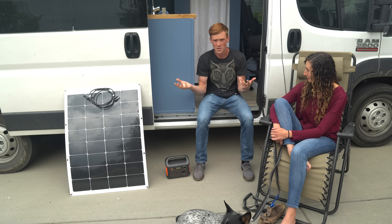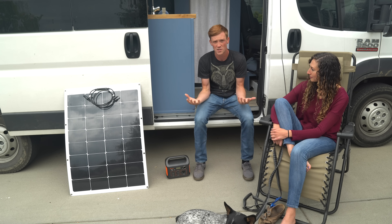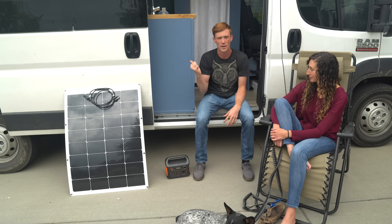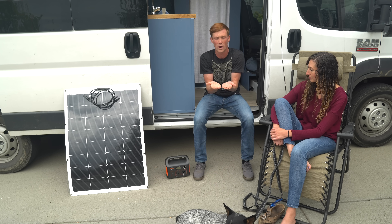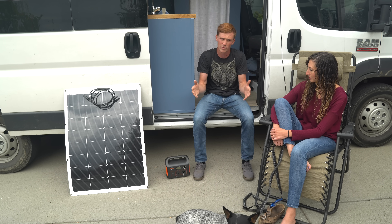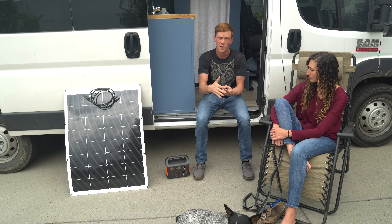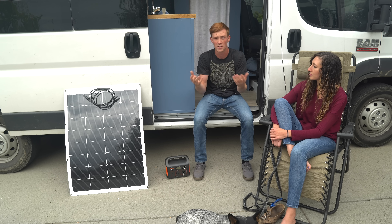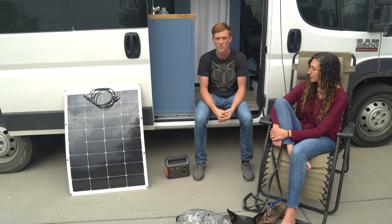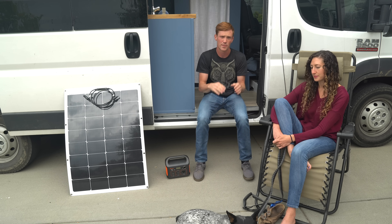The solar panels we went with are Renogy's 300-watt panels — two of them for 600 watts total, charging our 700 amp hour battery bank, which is two 350 amp hour batteries wired in parallel as a 12-volt system. When you install battery banks, you can do either a 12 or 24-volt system. Whichever you choose, your inverter needs to match — either 12 or 24 volt — so keep that in mind when purchasing.